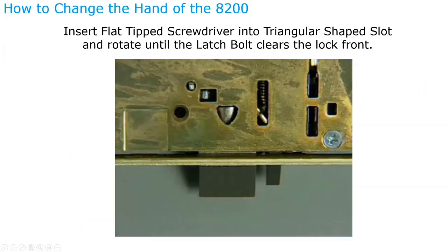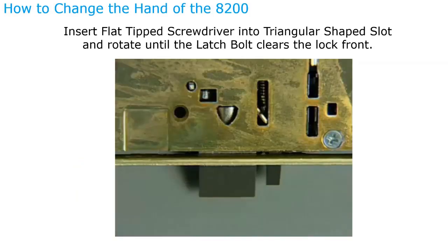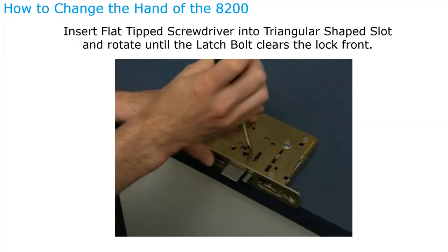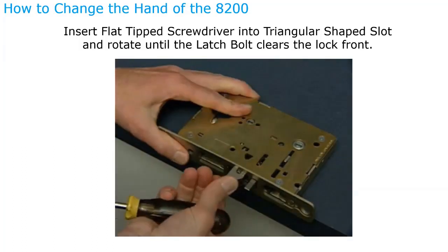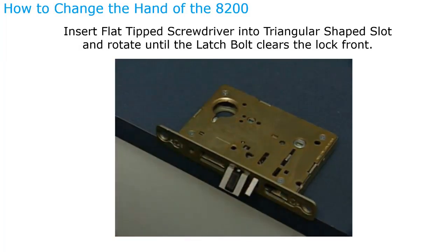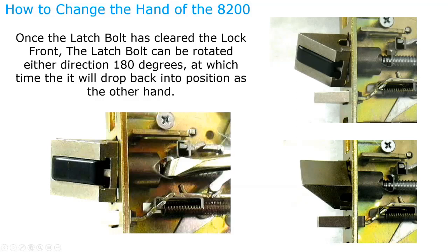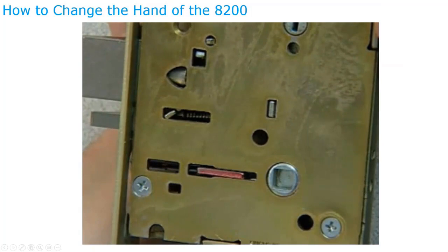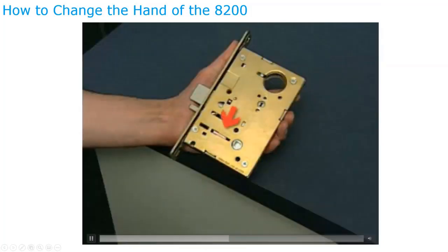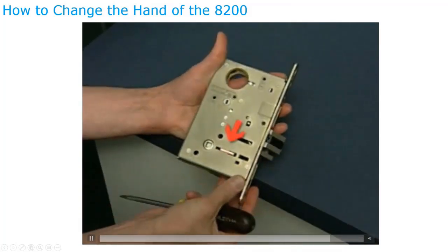If you're not familiar with changing the hand of a Sargent mortise lock, here's how: insert a screwdriver blade into the triangular slot on the latch bolt, then rotate the screwdriver — don't pry — to push the latch bolt out until the back clears the lock body. Rotate 180 degrees until it drops back into the lock body. The dead latch is self-adjusting. Then verify the hand of the lock body — red indicates the outside or locked side. To change the hand of the locking piece, use a flathead screwdriver to push the locking piece toward the back and rotate it 180 degrees until red shows on the other side.